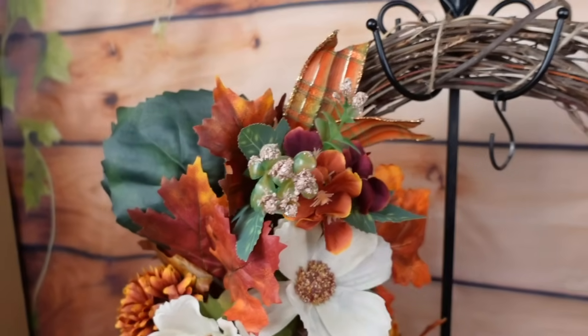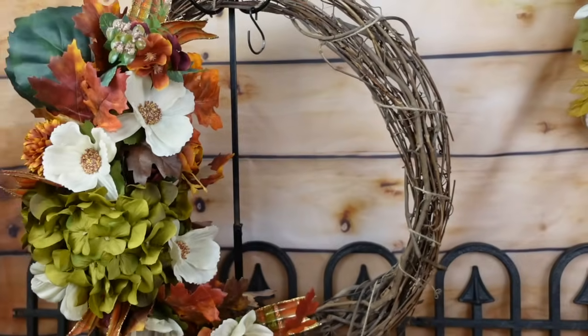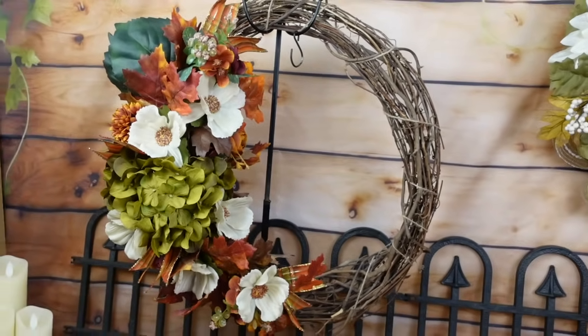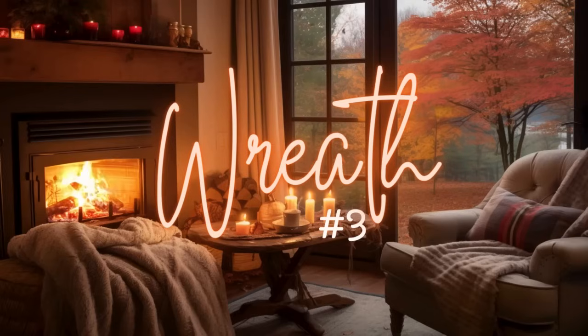When you subscribe to this channel, you get two videos a week, and sometimes bonus videos. Thank you to my channel members — your contribution means so much. Wreath number three.